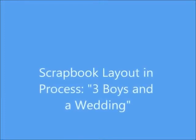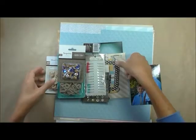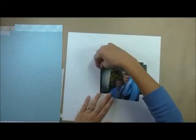Hey, Tracy here, and I have another scrapbook layout and process for you. 'Three Boys in a Wedding' is the title, and for my papers I'm going to use this white background that came from the Studio Calico kit. I love that paper.